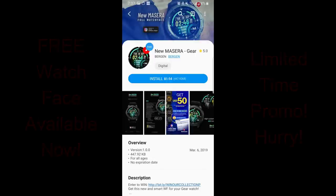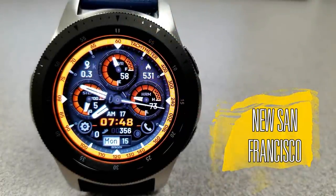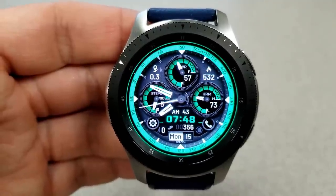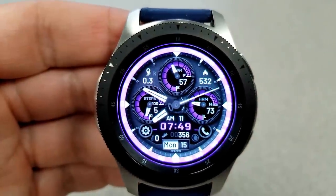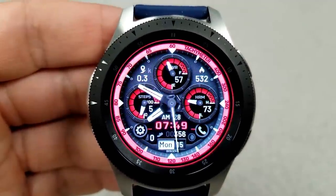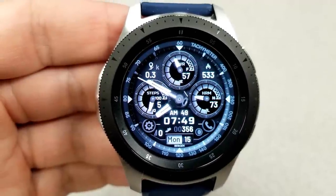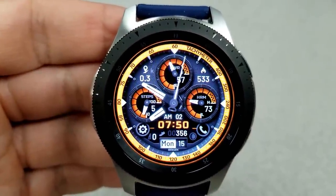The first freebie is a face I reviewed in full detail about a week ago — it was actually one of the faces I showcased in my new Collector's Edition series, so the fact that you can now grab this one for free is fantastic. I'll include the link to the detailed review. This one comes with 10 different background theme colors, digital time in 12 or 24 hour format, and display features including power remaining, step count and goal, heart rate, calories burned, moon phase, full date, and distance traveled.